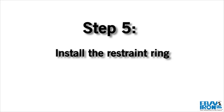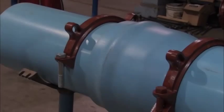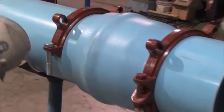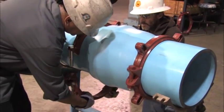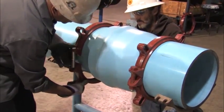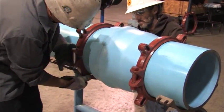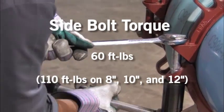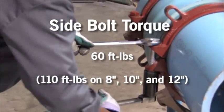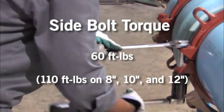Step 5. Install both halves of the restraint ring at the proper location, tapping each half into place. Make sure that the complete ID of the ring is touching the pipe before installing the side bolts. Tighten the side bolts evenly to 60 foot-pounds torque — 110 foot-pounds on 8 inch, 10 inch, and 12 inch.